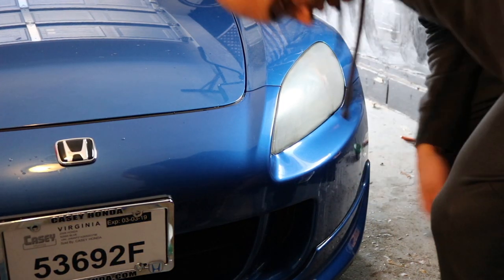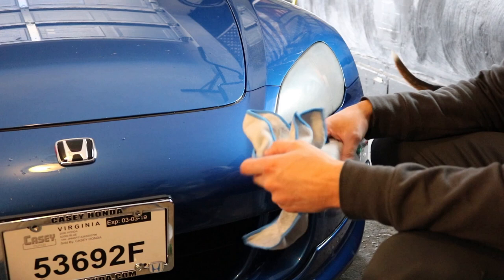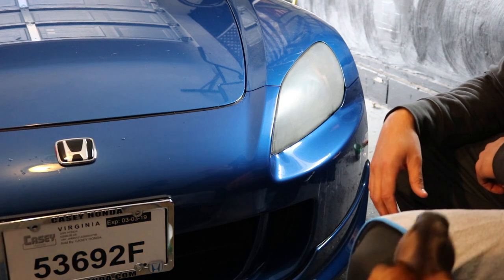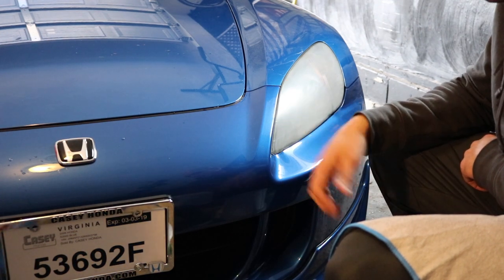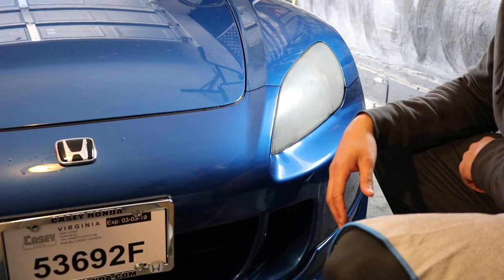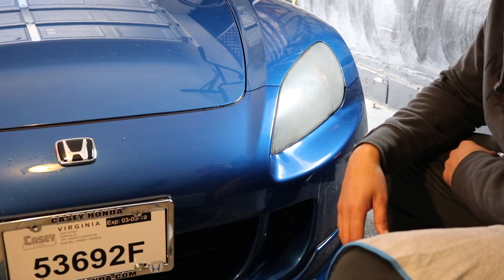So once we did the last step, which was 2500 grit, we just used water on that one. Saturate it a lot, get all the soap off. Now we gotta tape it back up and then we're gonna do the polish. And we're gonna see which side is better — hopefully they're even and they look good. If not, I have some clear coat.